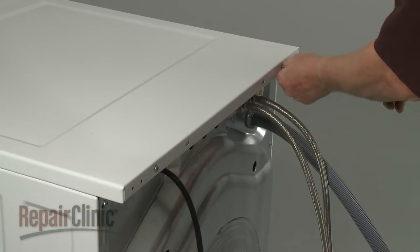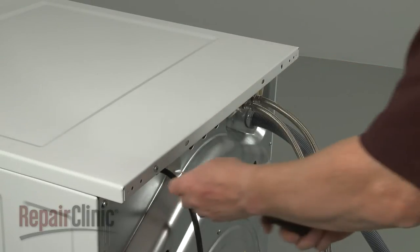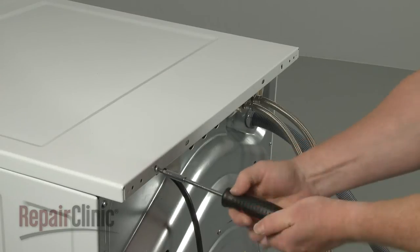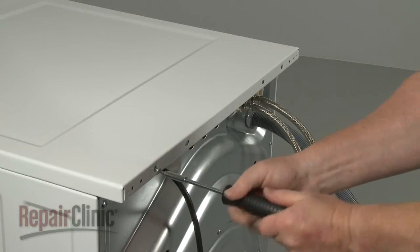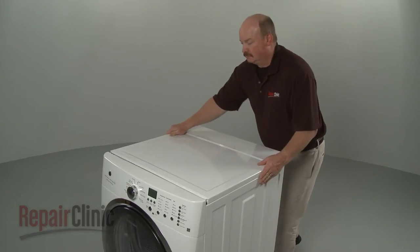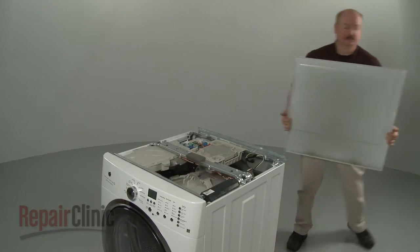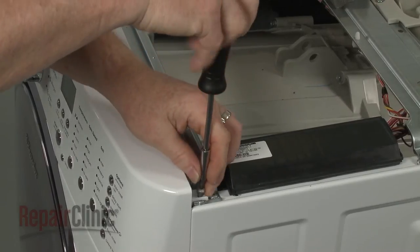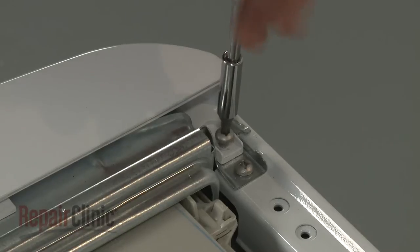Use a number two square bit or a Phillips head screwdriver to unthread the screws at the back securing the main top. Slide the main top back and lift it up to remove. Next, unthread the screws securing the control panel to the support bracket.